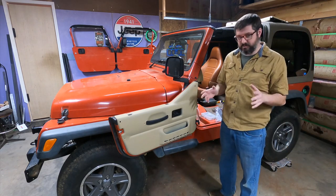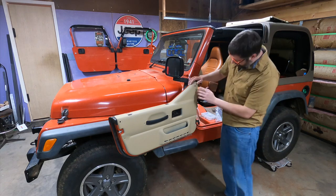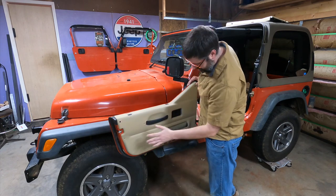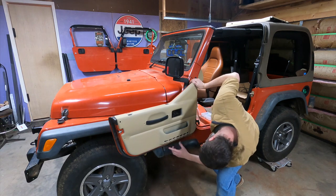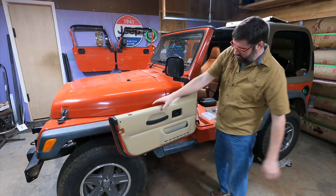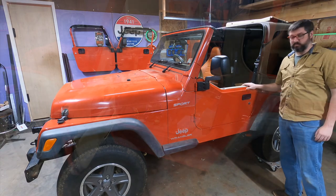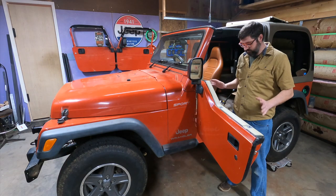I'm going to have to go look at some pictures of TJ half doors — this is actually the first set I've ever owned. I have a hole here that looks like it's supposed to line up with something, and I also realized I have a screw that's supposed to go there and two on the bottom, but I don't have any of that hardware. Overall those look really good though, and they appear to match my interior, which I am super thrilled about.